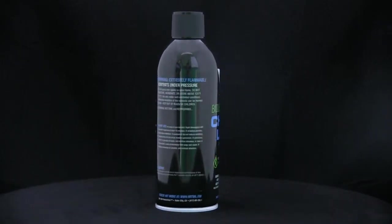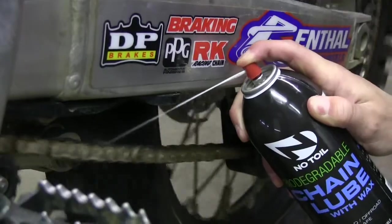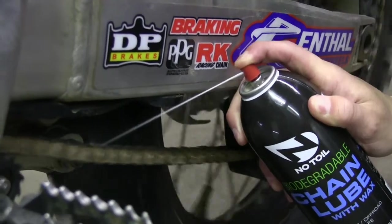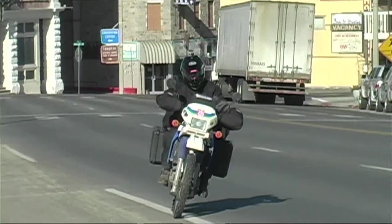To use No Toil biodegradable chain lube with wax, clean the chain of any heavy dirt, debris, and grease. Apply No Toil biodegradable chain lube along the entire length of the chain. Let dry for at least 15 minutes before starting your epic ride.